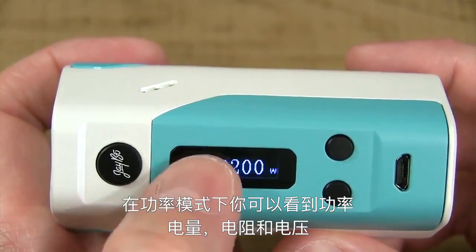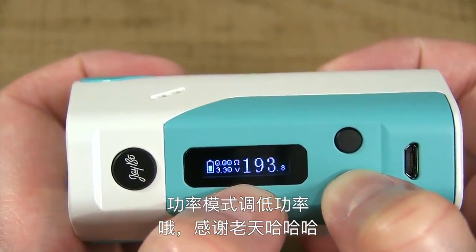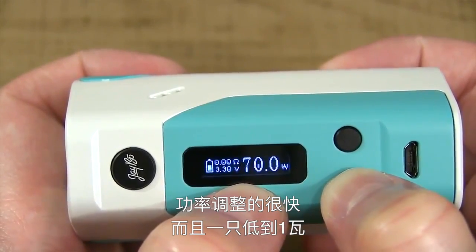In wattage mode, you see the battery gauge, the resistance, the voltage, and the wattage over to the right. I can scroll down in wattage mode — thank goodness. When you scroll down, it moves fast and goes all the way down to one watt.